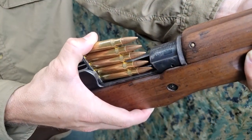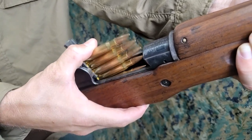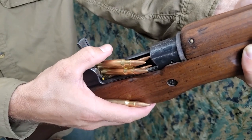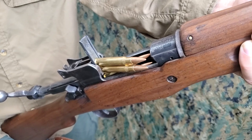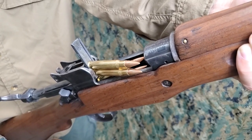When cartridges have been started into the magazine, do not remove pressure on the top cartridge until the process of seeding has been completed. If pressure from the thumb is removed, expansion of the magazine spring may force the clip from the clip slot and cause the clip to break when pressure is reapplied.